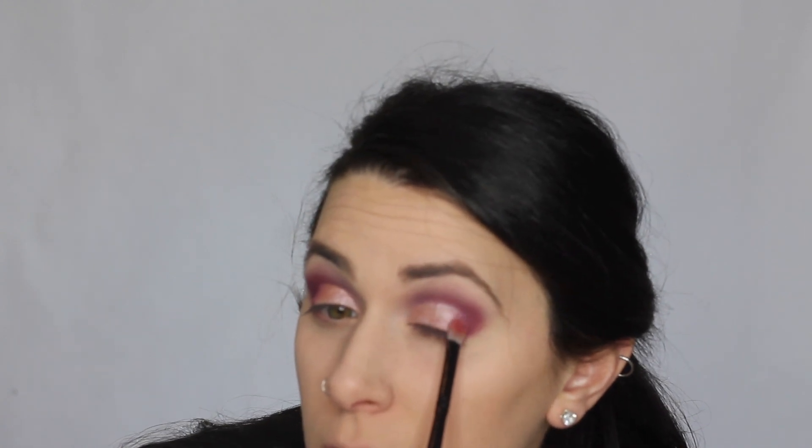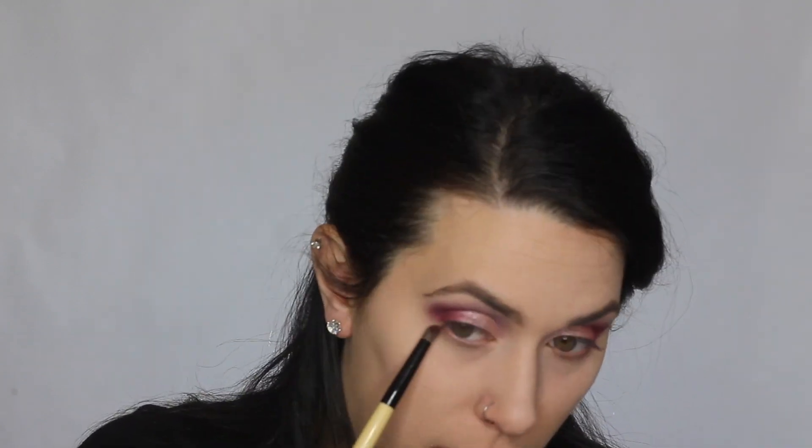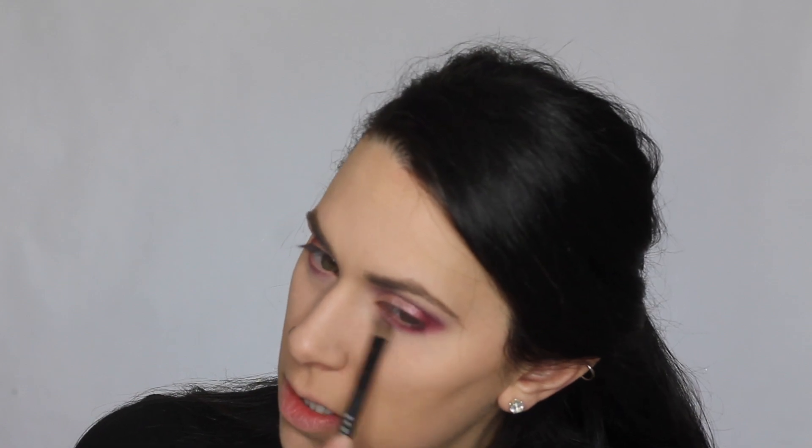I'm taking a bit of this shade and applying it to the edges where the metallic pink meets that reddish color. Next I'm going to take that red shade again and apply it to my lower lash line, smoking it out a little bit with that first bone shade so it's not as harsh.